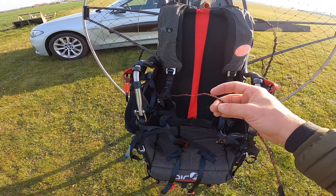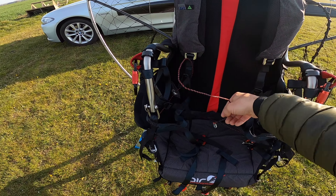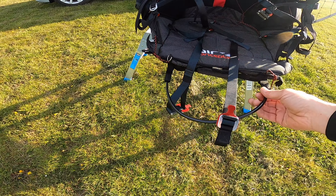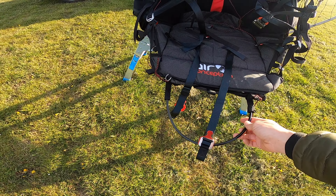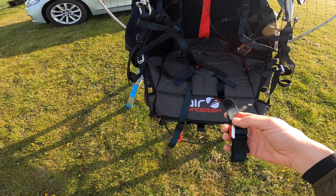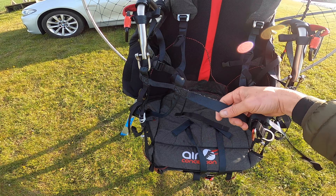I've got a speed bar connected — you can see these are my speed bar cables, and this is the speed bar that I detach and use if I need it. It's got a five-point harness: two down here, one across the middle.